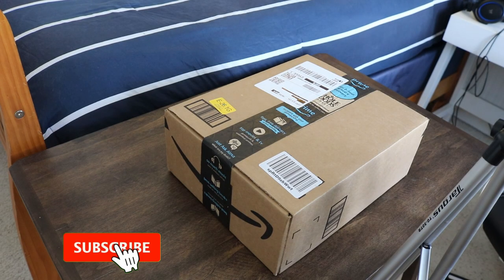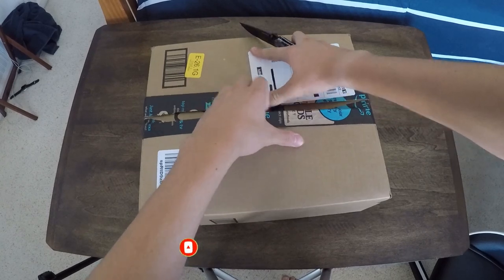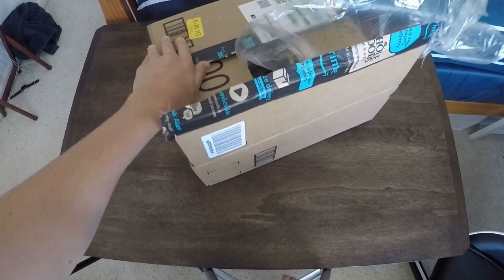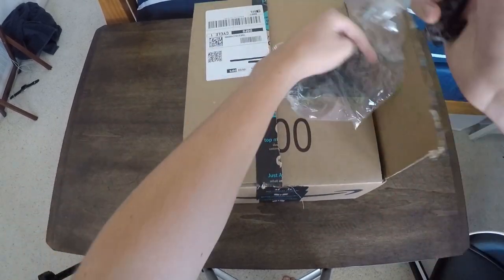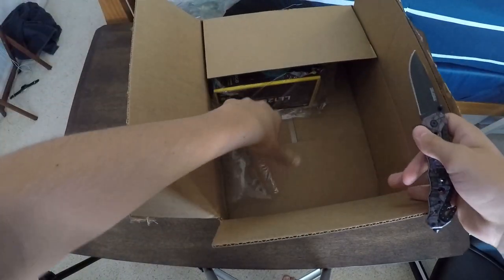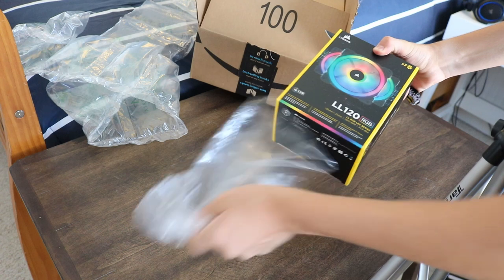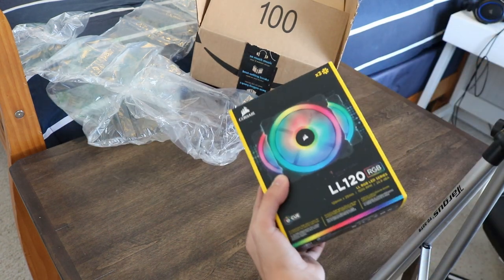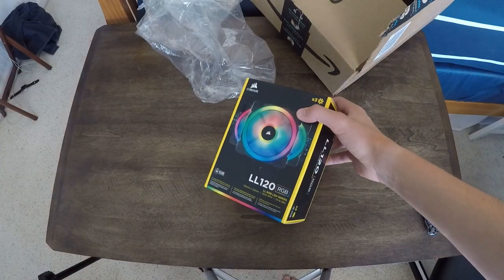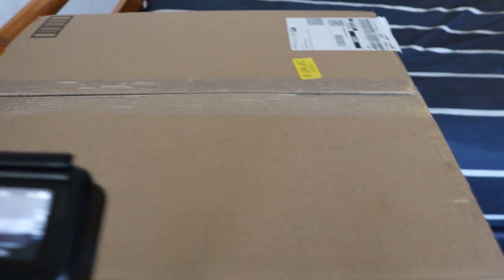We're gonna open up the smaller box first, so let's just get right into it. There's lots of bubble wrap and annoying stuff inside. There they are guys — the Corsair LL120 RGB fans! Would you look at that? Oh my god, that's so cool. This is going in my new computer case, which will make this thing look insane.